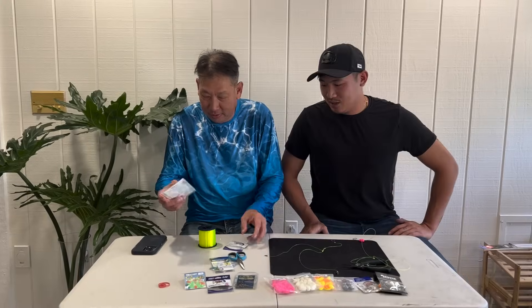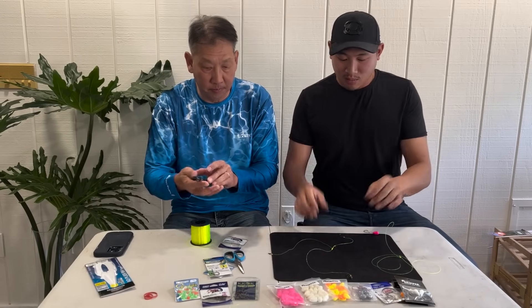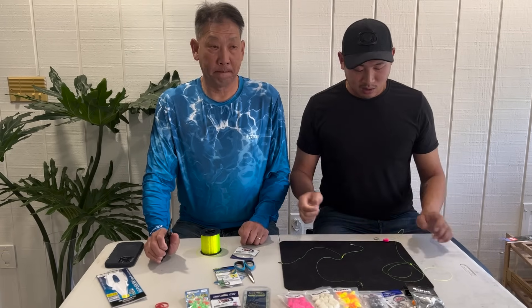Hey guys, today I'm here with my dad, the guy who's taught me so many different knots and fishing techniques, and he's here to show us one more time how to tie our favorite knot — the T-knot. Last time it was a little hard to see how to tie it because our hands were kind of in the way, but this time we're recording it so that you're directly above us and can follow along and tie with us at the same time.